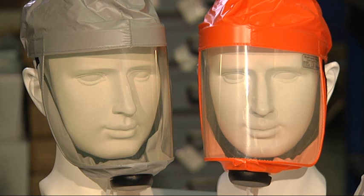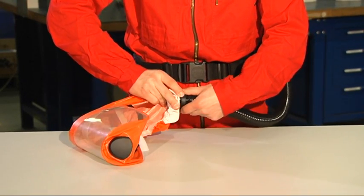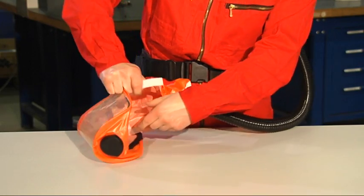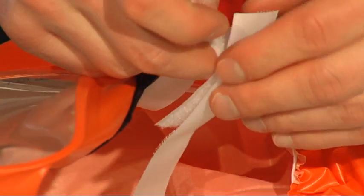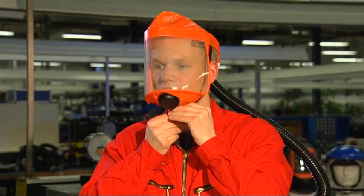The short hood with protection category TH2 is available in the colors gray and orange. The orange version should be chosen where better visibility of the wearer is required. For this hood, the TH2 hose must be used. Adjust your individual head height using the Velcro strap. After donning, tighten the elastic strap under the chin.